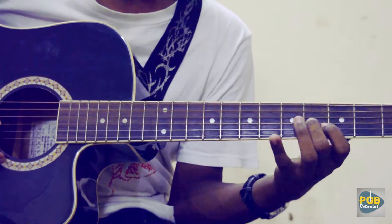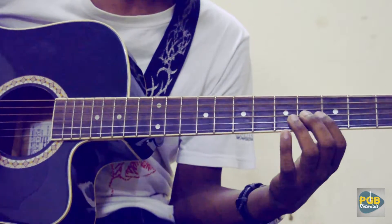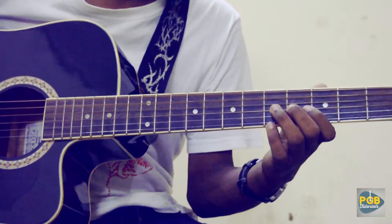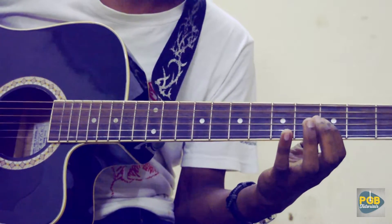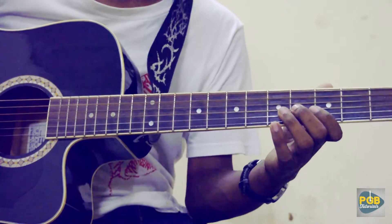Let's start with the 4th fret of the 3rd string and it's a chromatic lick: 4, 5, 4, 3, 4 on the 3rd string.